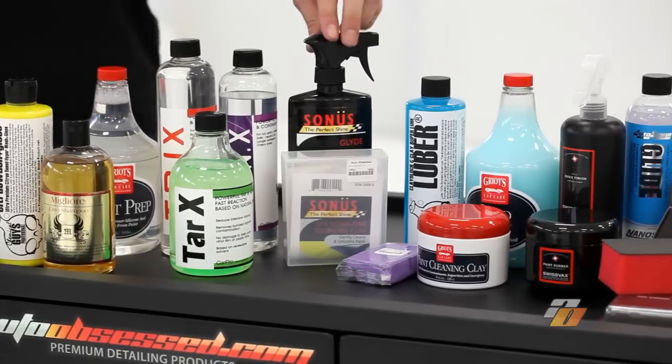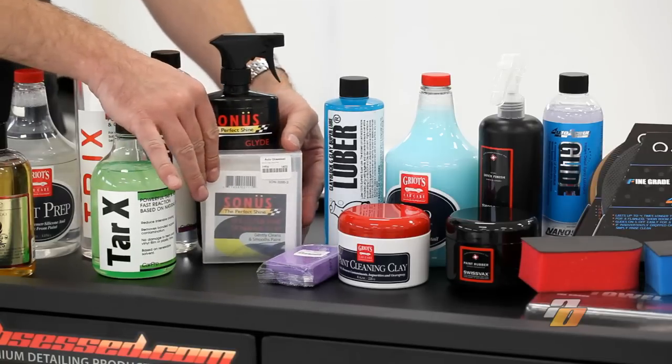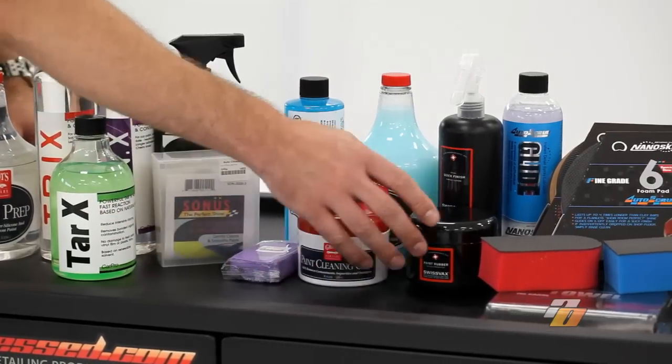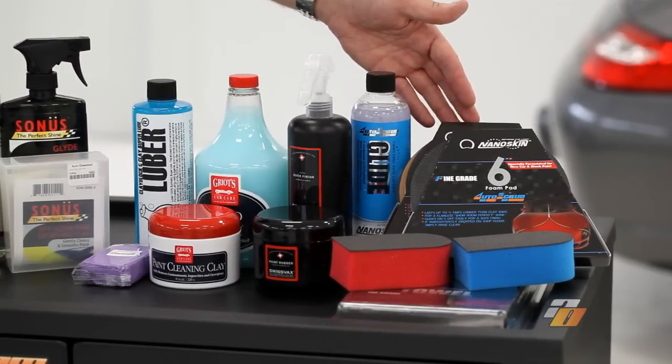We also have several clays. Clays can be used in combination with the chemicals or on their own. We've got a clay from Sonus, Chemical Guys, Griot's Garage, Swissfax, and we also carry a few synthetic clays: Nanoskin, Chemical Guys, and Ultima.